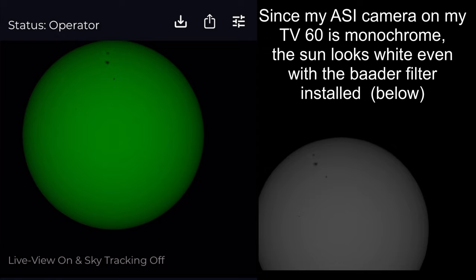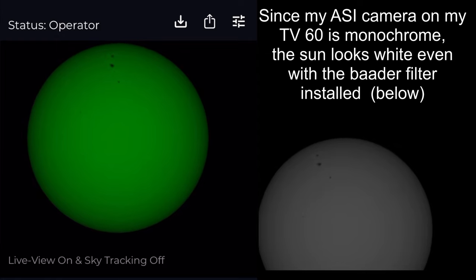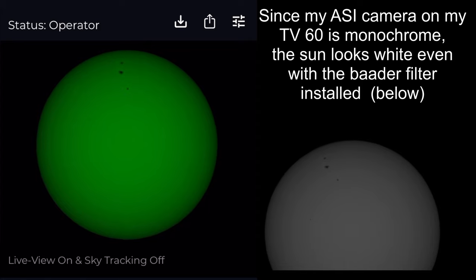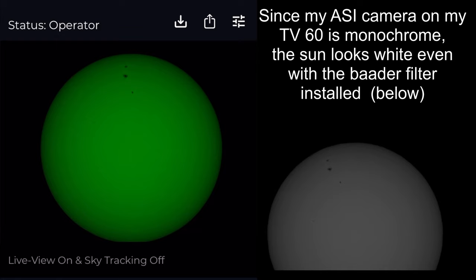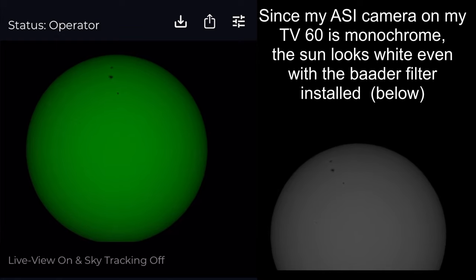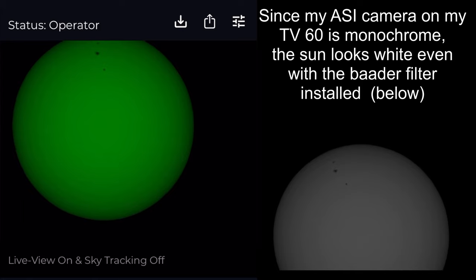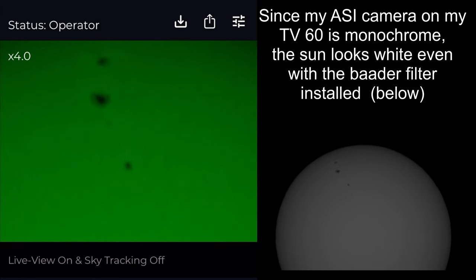You can see here a comparison between the live views of the sun through my EV Scope 2 using the Baader film on the front and the Baader solar continuum filter, and the Teleview 60 using the Lunt solar wedge and ASI 290mm camera with the Baader solar continuum filter in front of the sensor as well. The EV Scope 2 video is just a screen recording on my cell phone, so the quality shown here isn't quite as high as what the telescope is actually producing, as I'm not getting the full resolution — but it does give you the general idea.